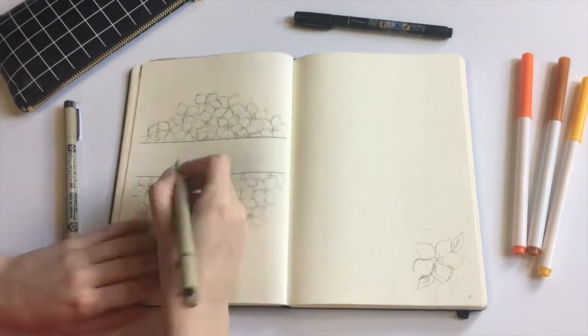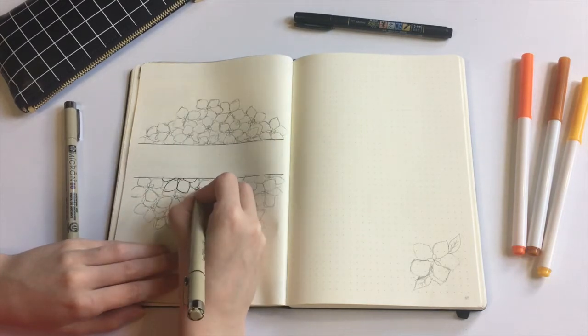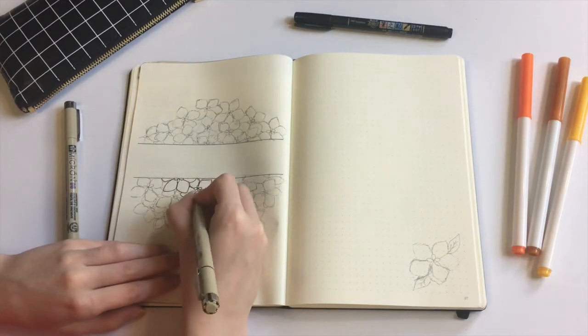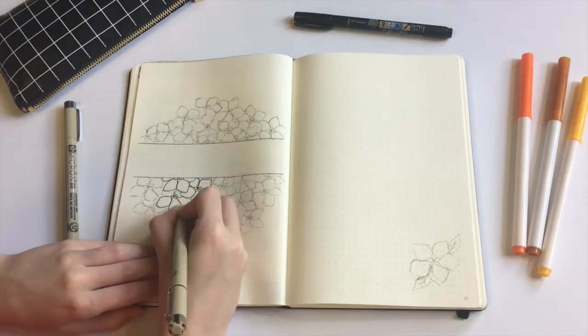Today I'm planning for the month of November in my bullet journal. Last week I created a spread with these adorable flowers I am drawing here on my bullet journal — I absolutely fell in love with them and wanted to make them the theme of my next few pages.